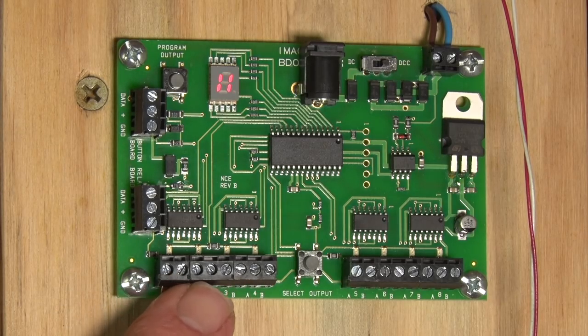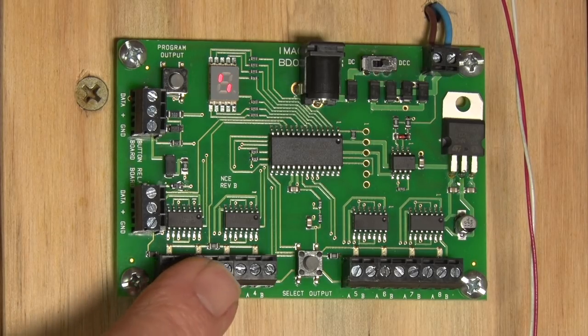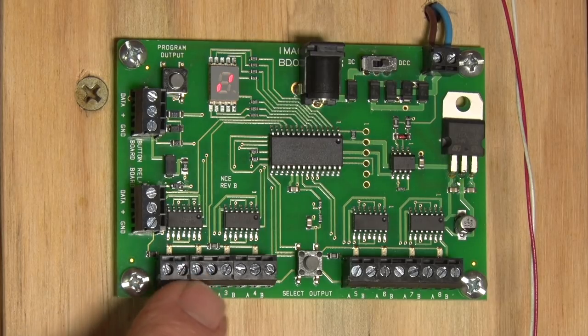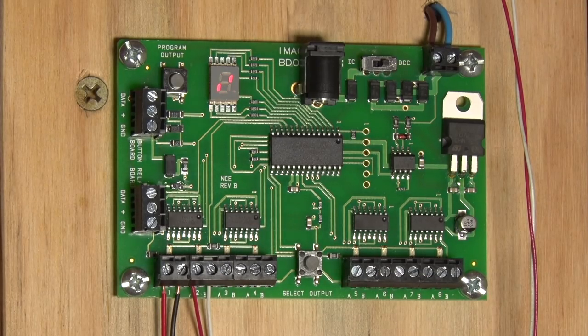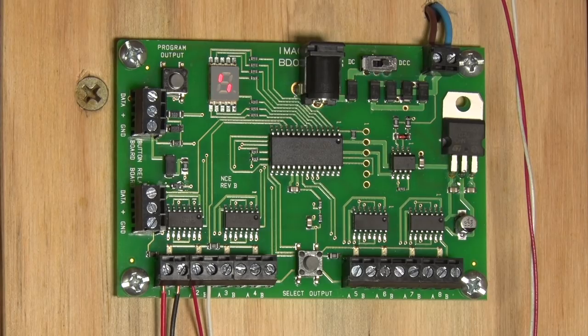Down here we have our connections for our switch machines — eight channels or eight decoders across here. Two wires for each, positive and negative. The 15 volts coming in is converted to 12 volts DC for the outputs. Each pair is a decoder address for each turnout or Tortoise switch machine. For a crossover with two machines off one output, the easiest way is to daisy chain from the first Tortoise to the next rather than bringing both wires back to the board. If the polarity is wrong, you can go into the CVs to reverse it, but honestly it's much easier — 30 seconds — to just swap the wires around.